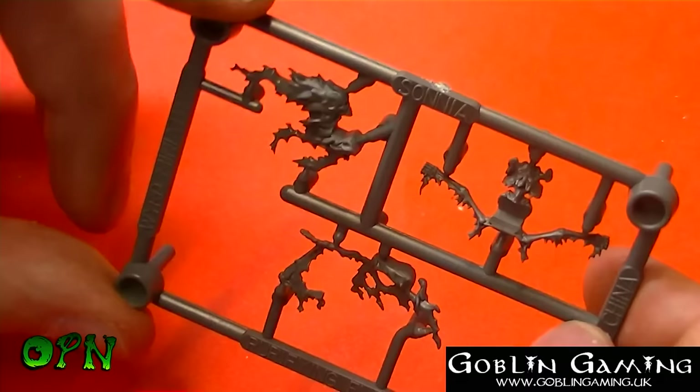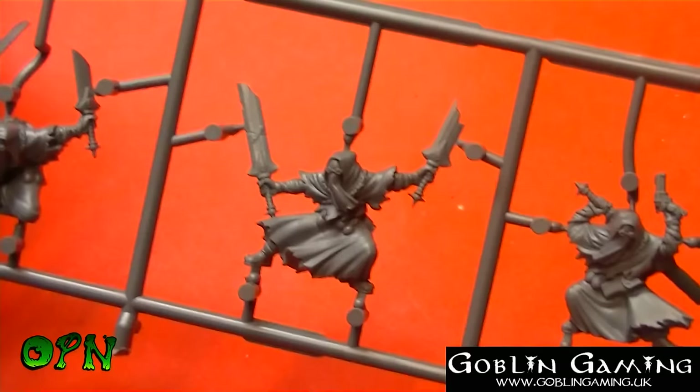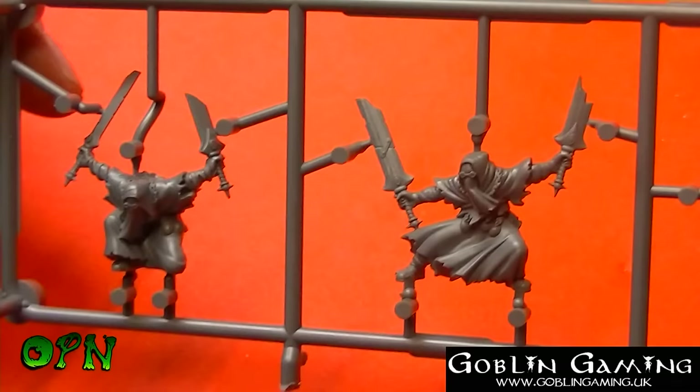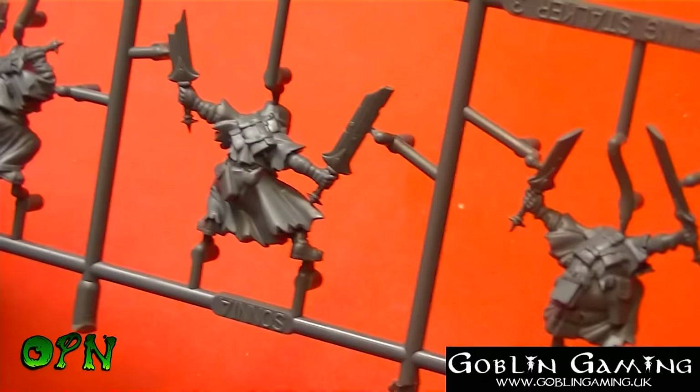Then we've got our Witchlings — Witchling Stalkers — and they look great. These are all one-part miniatures so it doesn't get any easier than this. Literally cut them off the sprue, put them on the base and they're good to go.